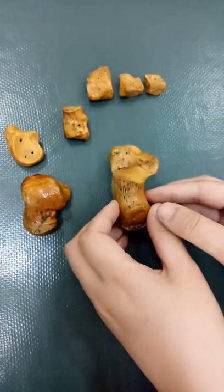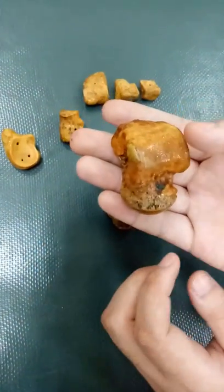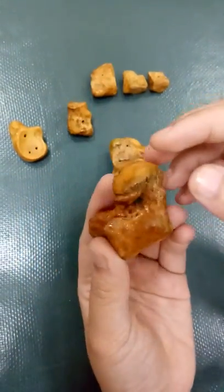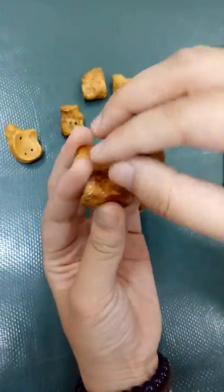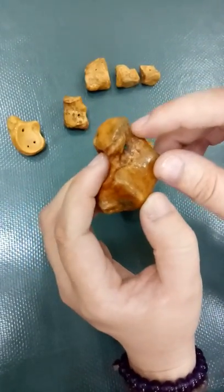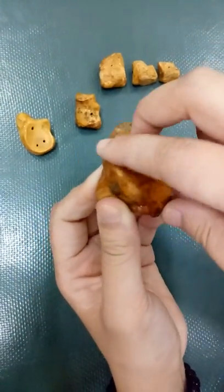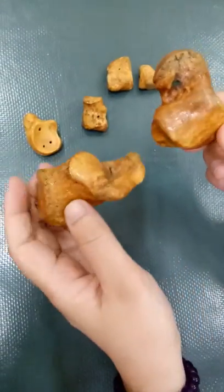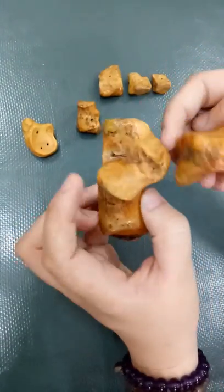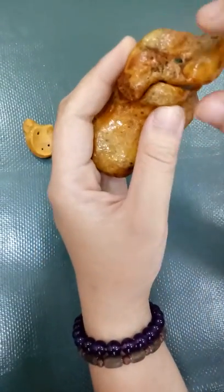So this is your calcaneus with your sustentaculum tali. This one is your talus. You can see that this is your head — the head of the talus — and the neck, which is very small, just slight. And your trochlea. So how will it attach to your calcaneus? It will just sit or lie on your sustentaculum tali.